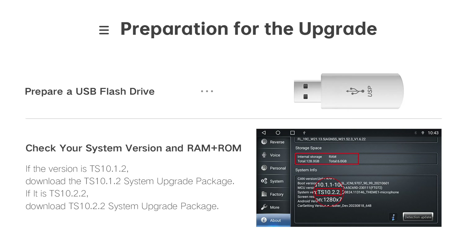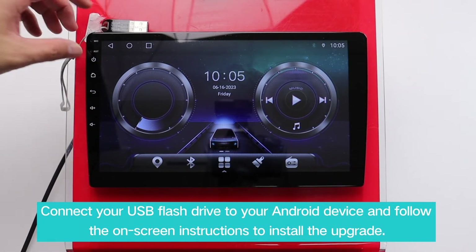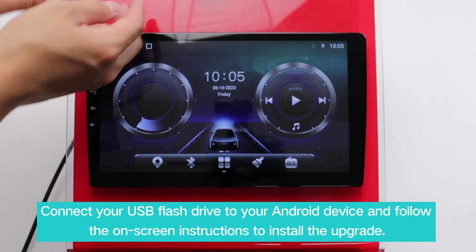In this video, we'll show you how to upgrade your Android navigation system through USB flash drive. Connect your USB flash drive to your Android device and follow the on-screen instructions to install the upgrade.